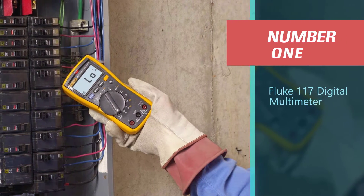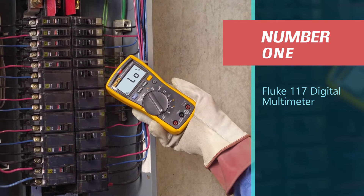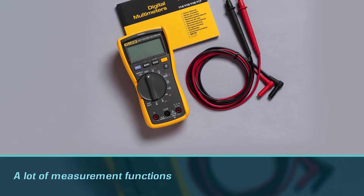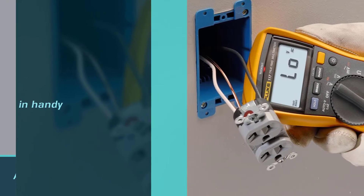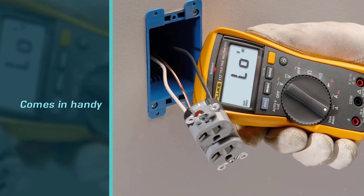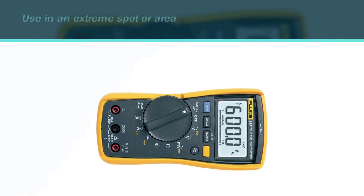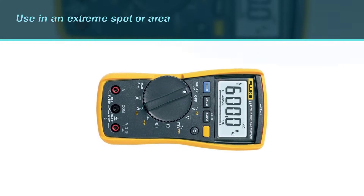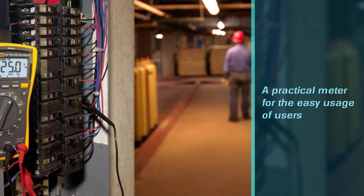Number one: the most popular Fluke 117 digital multimeter. There is always a demand that users need a lot of measurement functions in a single meter. It comes in handy and is nice to use in extreme spots or areas, thus requiring a practical meter for easy usage.